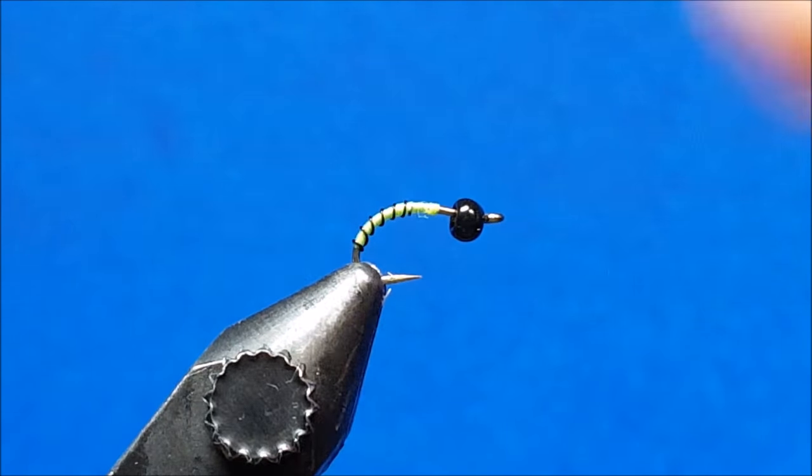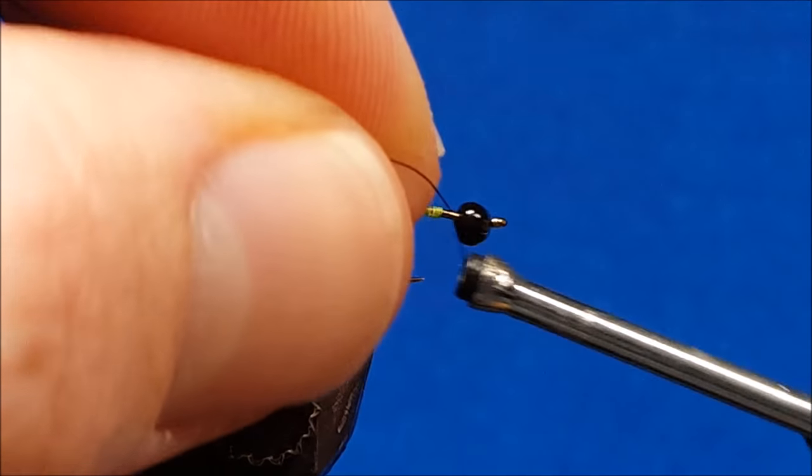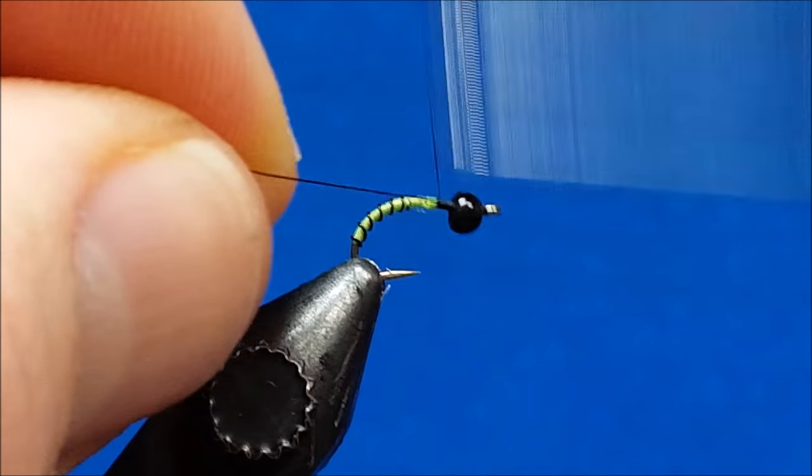I've already had my bobbin rigged up and set to go. I'm using 8-Ott Uni on this. The creator, Mr. Shaguncle, recommends a 70 denier in black, but since I don't have that I'm going to use the 8-Ott. I'll get that attached here to my shank.